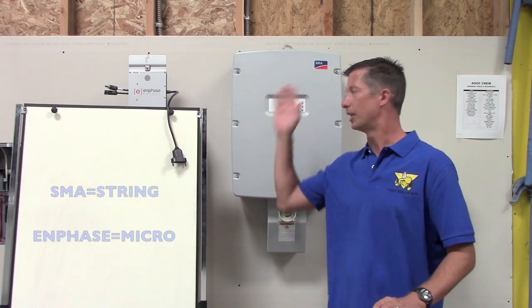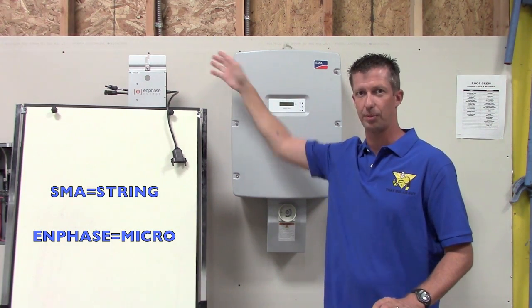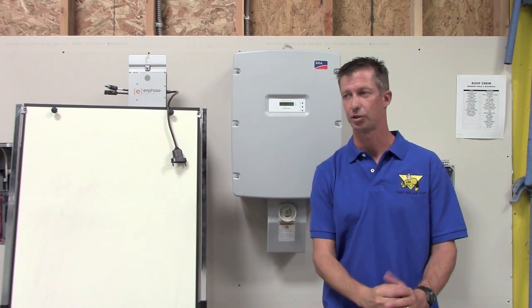All of our kits are based on either the SMA Sunny Boy String Inverter or the Enphase Microinverter system. In my opinion, these are the two best inverter manufacturers in the industry right now.